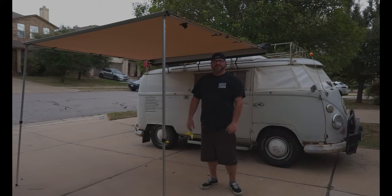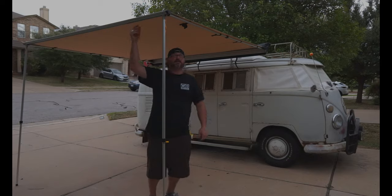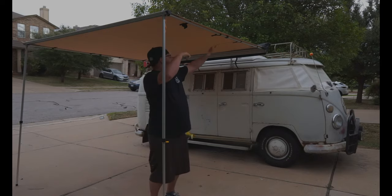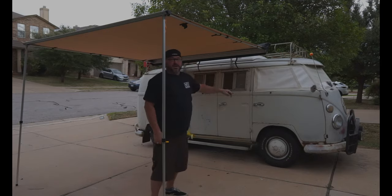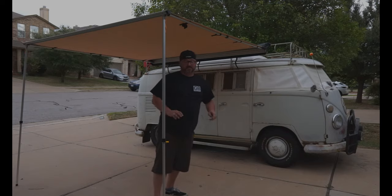There you go, easy as pie. In real time it took me about 5 minutes, so not too bad. You got the legs that kind of stow up inside the track here, the arms go in and stow up in the top of the track up there, and it all just kind of rolls up and zips into that little pouch. It's actually super easy.